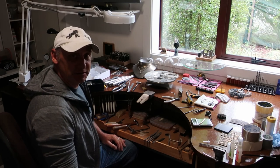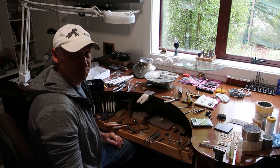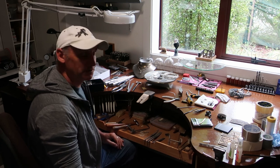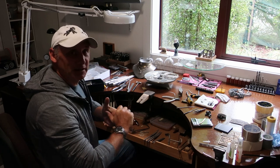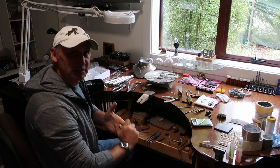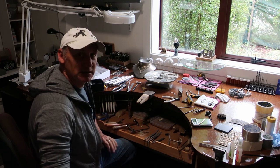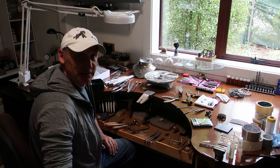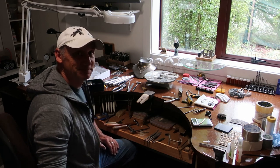Hello again and happy new year to everybody. I thought I'd finally get onto the video about Aragorn's coronation crown. Welcome to my workshop. I've got some footage here that I'll do a bit of voiceover on, and we'll see if we can talk our way through some of the techniques that I used to make this iconic movie piece.